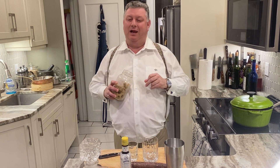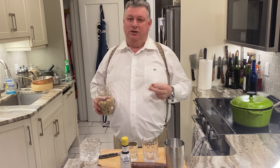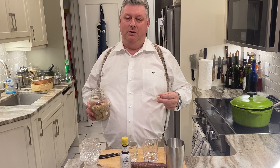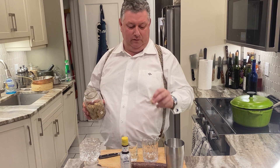The old-fashioned is a classic cocktail even by definition, right, which is a spirit with sugar, bitters, and a touch of water.